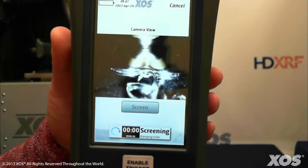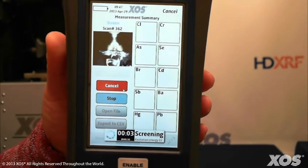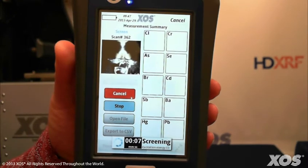The instrument will collect data for 10 seconds before reporting an initial result. Every 10 seconds thereafter, the results update based on the data collected. When you have confirmed the presence of an element you are concerned with, press stop to finish screening.